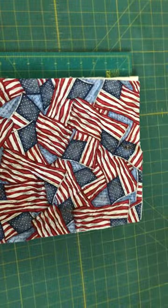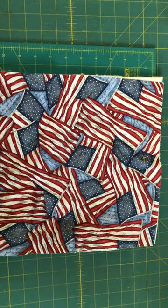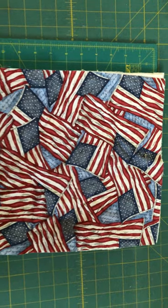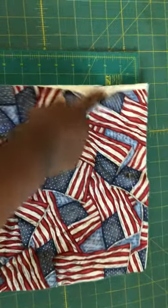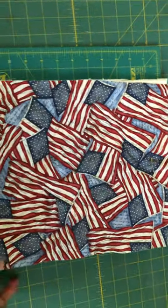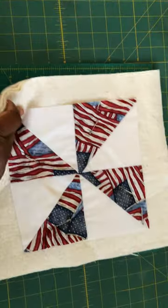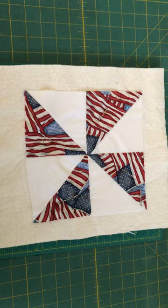So this is the top — this is how it's supposed to look, meaning the selvages and the crosswise grain are in the proper spot. This is the selvage side of the lengthwise grain, and this is the crosswise grain. That's my pin — my marker. Let me know.